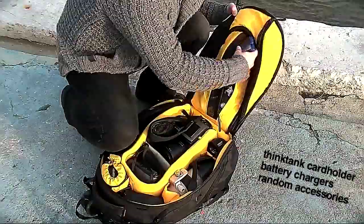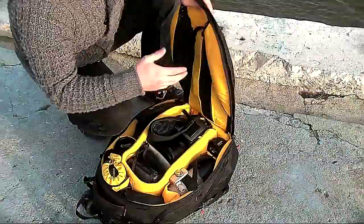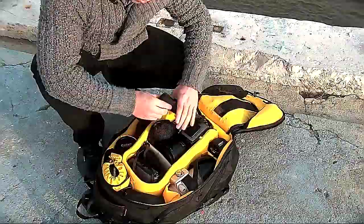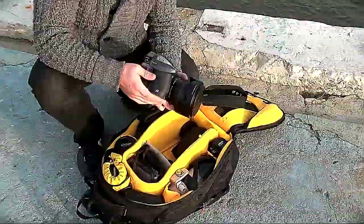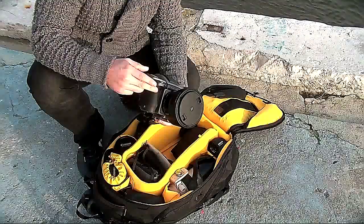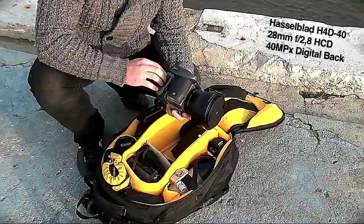There are more battery chargers and little accessories that fit in here all nice and comfy. This top part of my bag is protected but you can fit a lot of stuff in here. Then in my main bag, I've got my camera of choice: my Hasselblad H4D. Right now I've got an HCD 28mm lens on the camera. This is the 40 megapixel back. This is my go-to camera — she's my workhorse. It's just an amazing piece of machinery.